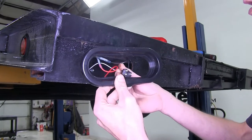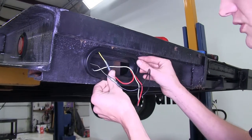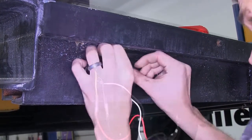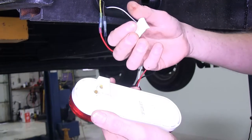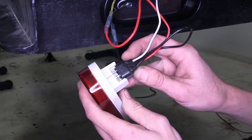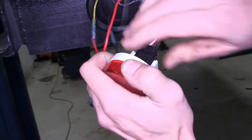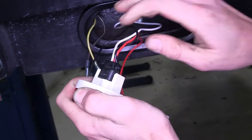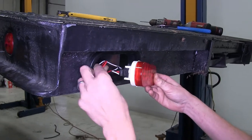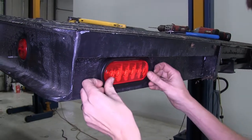Now we'll take our grommet, pass our wires through the middle of it, and push it into place on the frame of our trailer. We'll take our light, peel off the protective cover, match up our plug — it only goes in one way — and push it until it locks into place. We'll place our wires inside making sure they're not going to get trapped by our light assembly, then push the light assembly into our grommet where it locks into place.